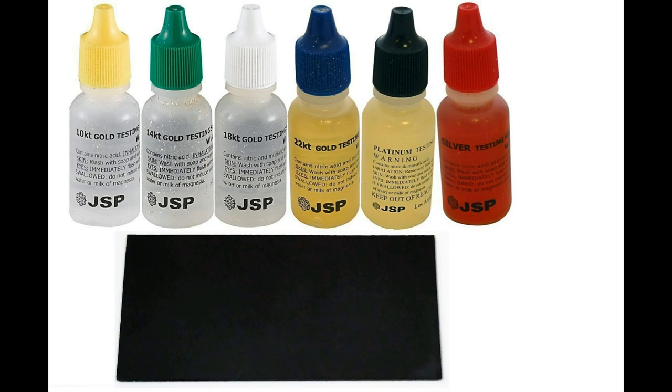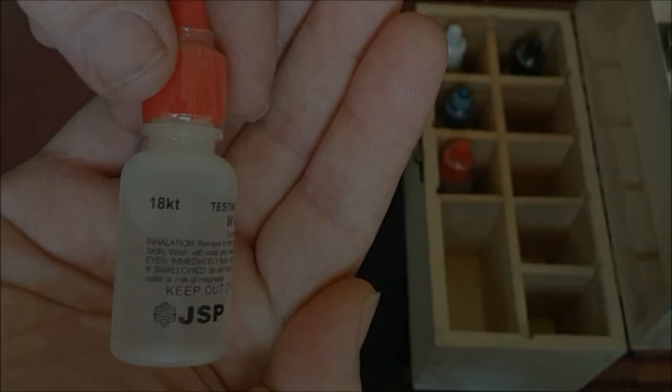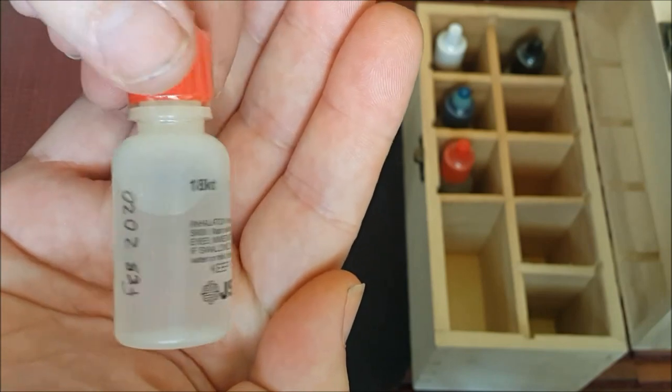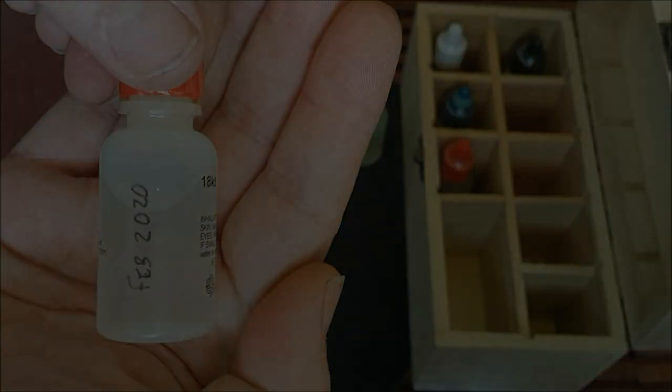You'll have a bottle for 10K, 14K, 18K, and 22K gold testing. Each bottle has a measured strength of nitric and usually muriatic acid — just enough not to dissolve the purity of the gold it was meant to test. The higher the purity, the higher the concentration of acid in the bottle. A complete kit also consists of a bottle for testing silver and platinum. I place the date of purchase on each bottle to be aware of the age of the solution, as acids will degrade due to thermal or light decomposition. This is why it's important to keep your test kits in a temperature-controlled environment stored in a container that protects it from light.